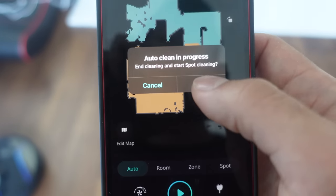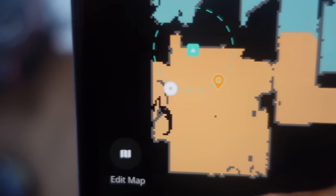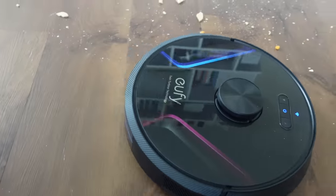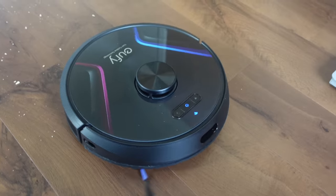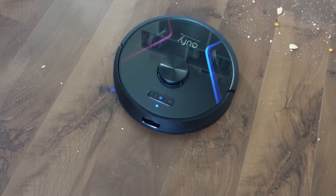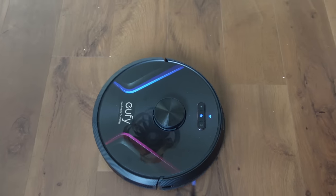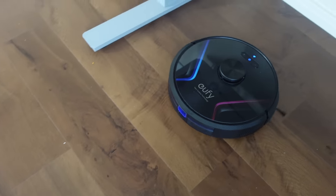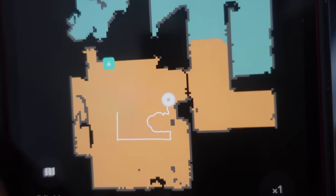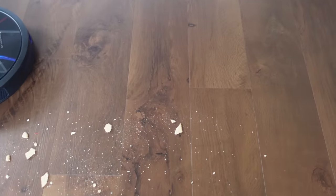I tap on the spot dot on the map and press play. The motor ramps up. It goes under the desk, diligently going around it, and you can see on the map it's going around the perimeter of the spot itself. It picks things up really well as it works through the area.